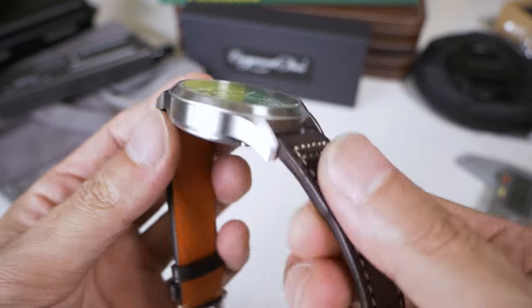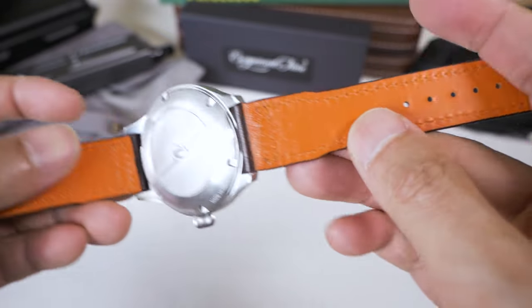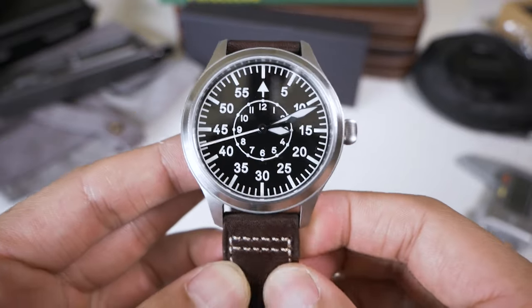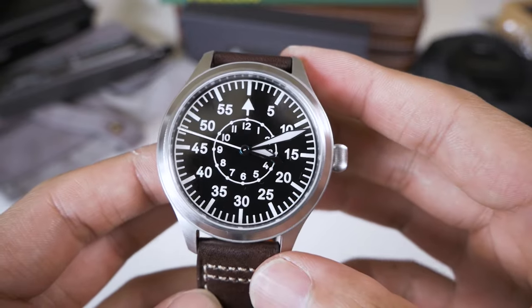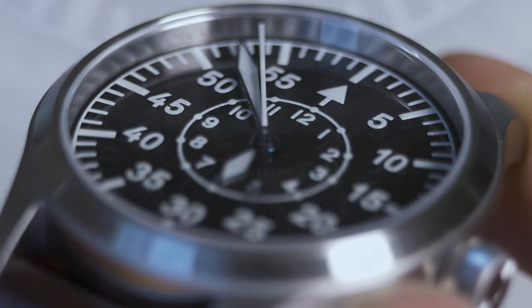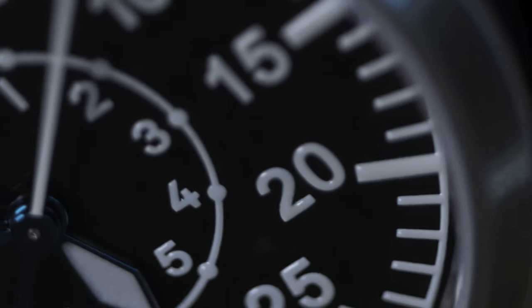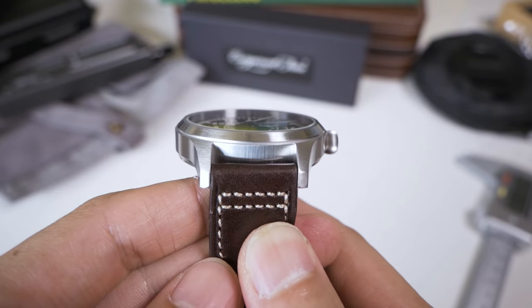Escapement Time is actually a one-man band — literally one guy running it. The strap it comes with feels plasticky despite supposedly being leather. I'm probably going to swap it out for a parachute cord or NATO strap to get that military vibe. My biggest concern is the 42 millimeter diameter since I only have a six and a quarter inch wrist — it's quite slender.